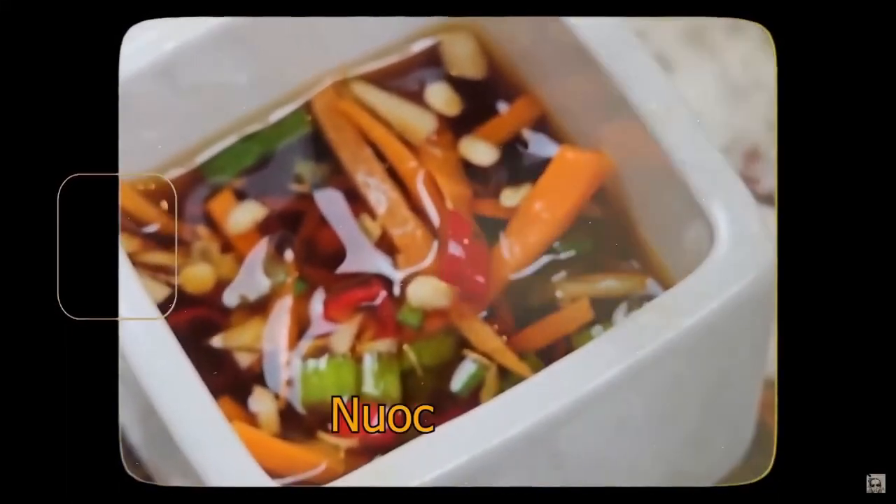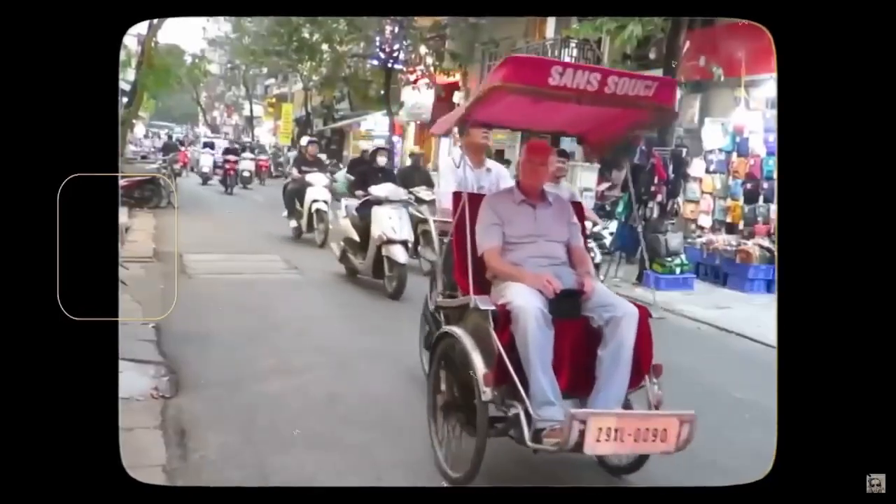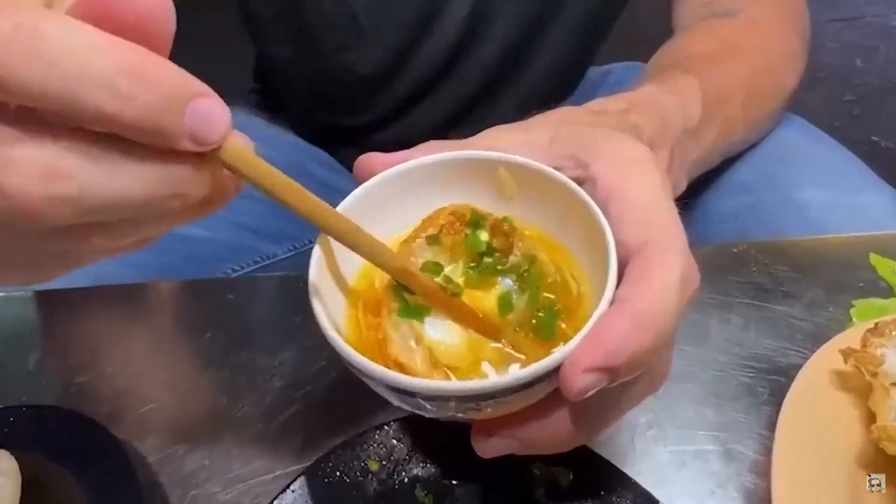Hello and Bah Humbug. Today we'll be making nuoc cham, which is a delicious sweet and sour Vietnamese sauce that goes great with shellfish or even just used as a dipping sauce.